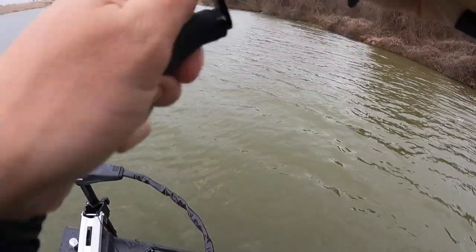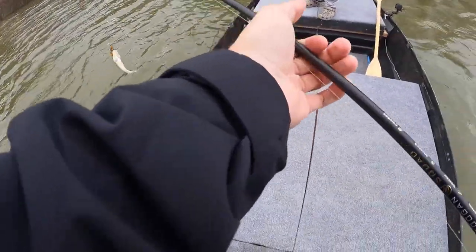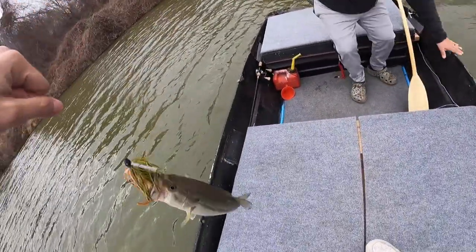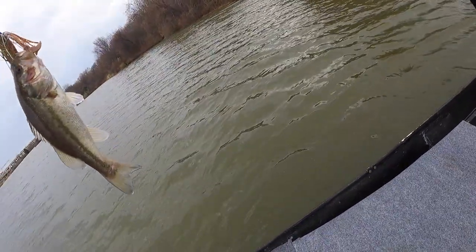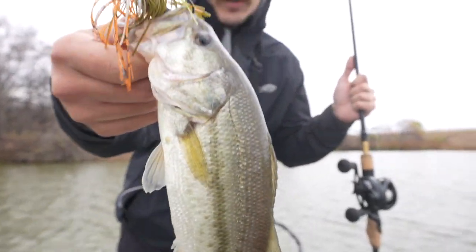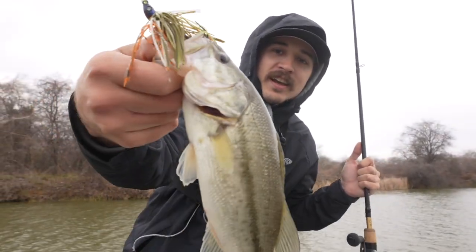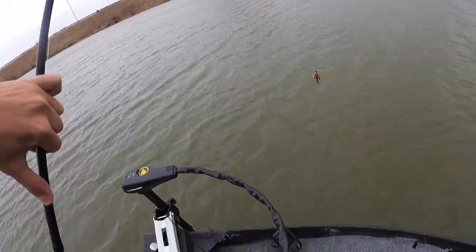Oh, I'm getting smacked — I think he's on! My drag, my drag — rip him in, let's go! Little dink. My drag is just... he's got like a herpy. Damn, he is ugly. Zombie fish! He got us on the Grass Hero with the little Carl's Amazing Craw as a trailer, flipping into that brush pile right there. I felt him thump thump. He's got a little zombie cheek, but I'll appreciate every little fish I can get today. First fish done for the day — he's actually still just chilling.